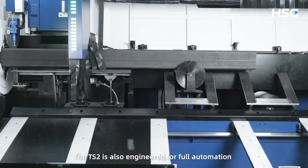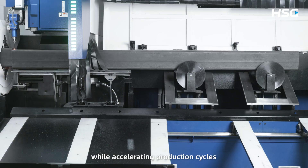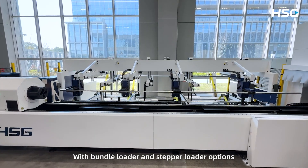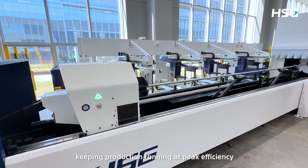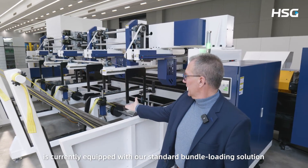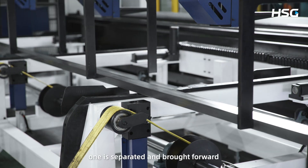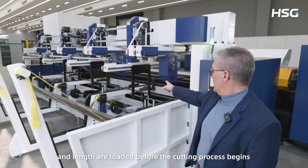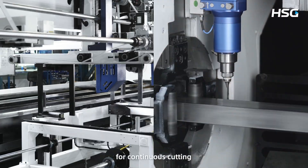The TS2 is also engineered for full automation, reducing labor dependency while accelerating production cycles. With bundle loader and stepper loader options, the system achieves automatic rapid loading in just 25 seconds, keeping production running at peak efficiency. The machine is currently equipped with our standard bundle loading solution, and is also available with stepper loading systems. Tubes are automatically brought into the machine — one is separated and brought forward to be measured for accuracy, ensuring the correct tube type and length are loaded before the cutting process begins. The tube is fed into the chuck, and the next tube is already staged for continuous cutting.